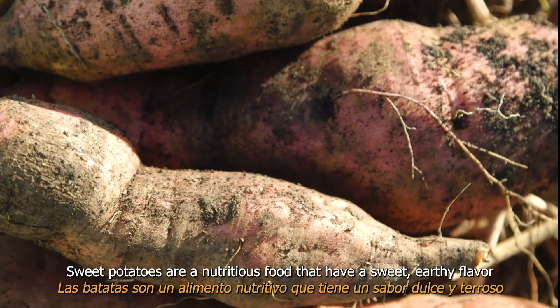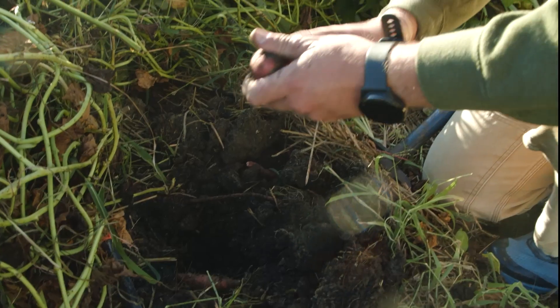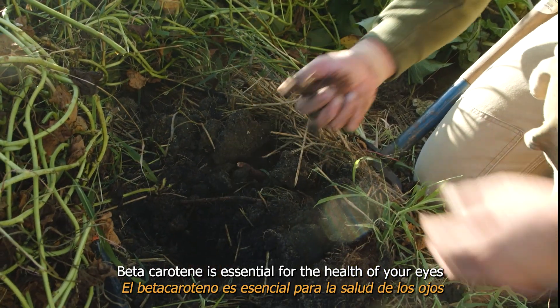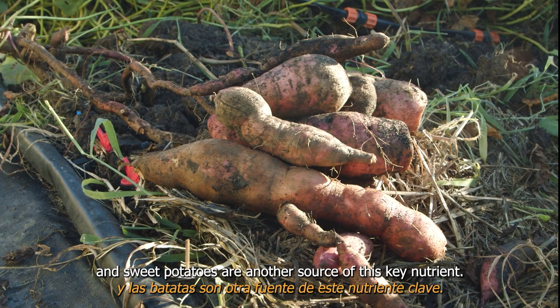Sweet potatoes are a nutritious food that has a sweet, earthy flavor and many nutrients such as fiber, vitamin A, and beta-carotene. Beta-carotene is essential for the health of your eyes, and sweet potatoes are a great source of this key nutrient.